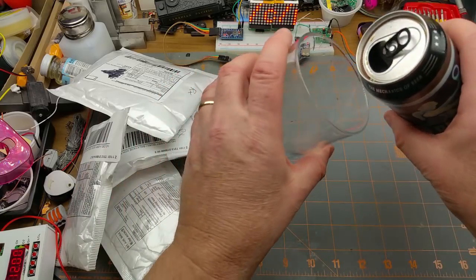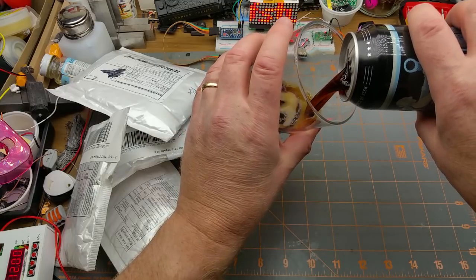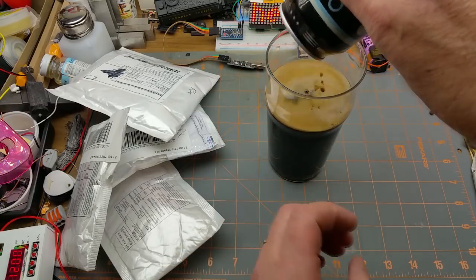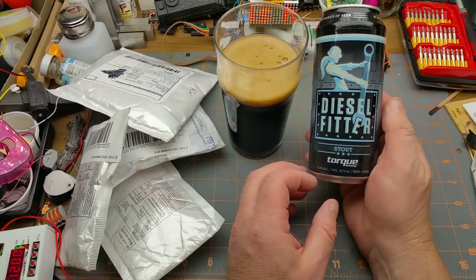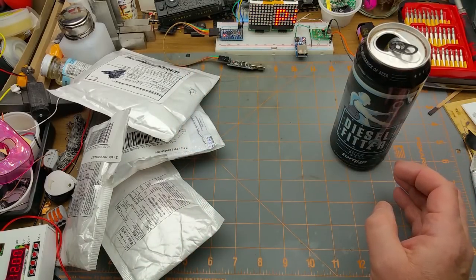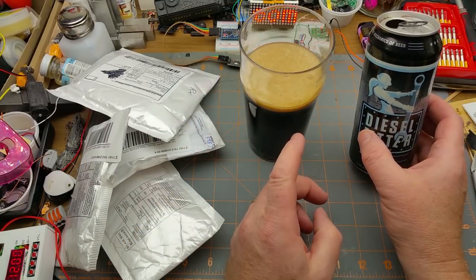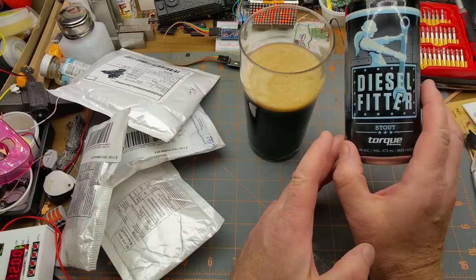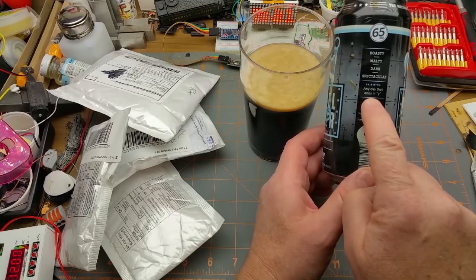This is a Diesel Fitter Stout by Torque Brewery, right here in Winnipeg. In the last few years the rules changed significantly around booze and allowed a lot of micro breweries to open up, including these guys. What do I have to say about this? Nice and malty and roasty, relatively hoppy for a stout, but very nice. Cool logo, cool design — pair with any day that ends with a Y.